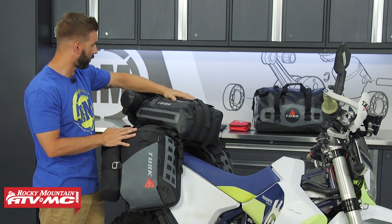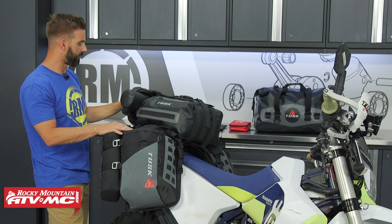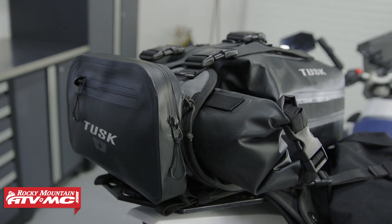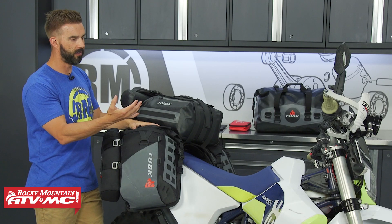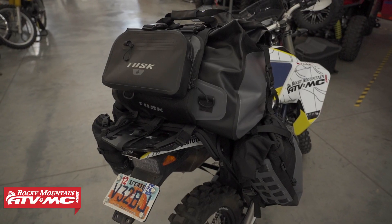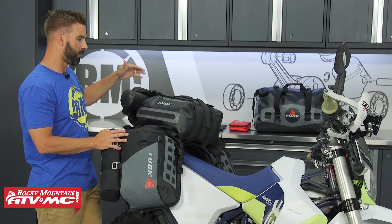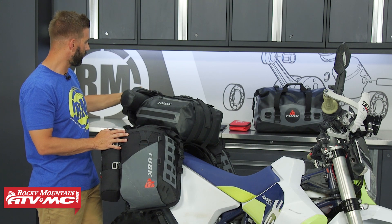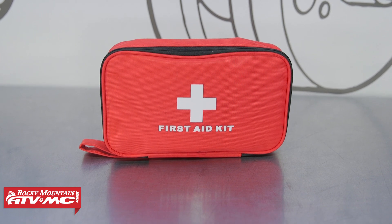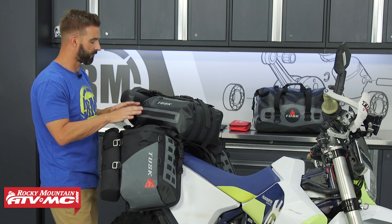Both the duffel bags are roll top closure and waterproof. Also, what's a new feature is there's a utility bag that will come included with your X2 rackless system regardless of what setup you go with. We learned along the way that it's nice to have a location — like a tank bag — where you can put smaller items that are easy to access. So we added this utility bag to the back for your snacks, cell phone, and smaller items you want to keep easily accessible. We also have a basic first aid kit that fits in here really well, and that's optional — you can pick that up when buying your rackless setup.